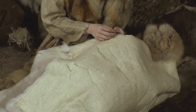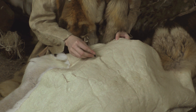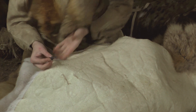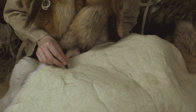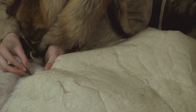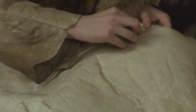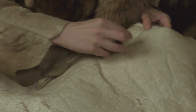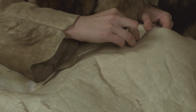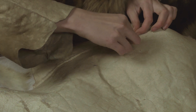A cutting line is drawn on the leather with charcoal. A sharp stone knife is used to cut out the desired piece. Flint is the best material for a cutting tool because it can be made extremely sharp. The material here is brain-tanned fur.